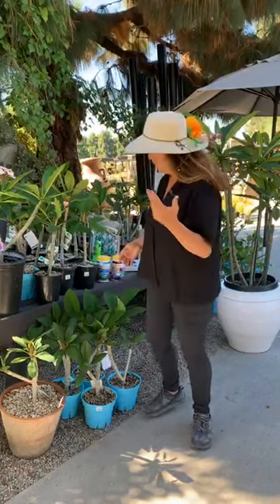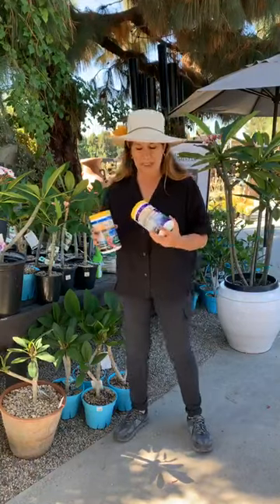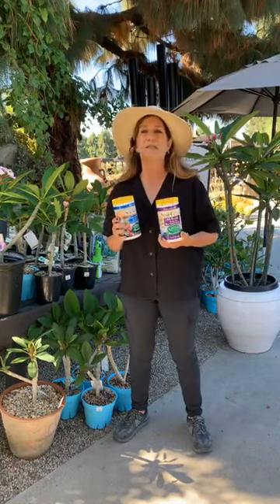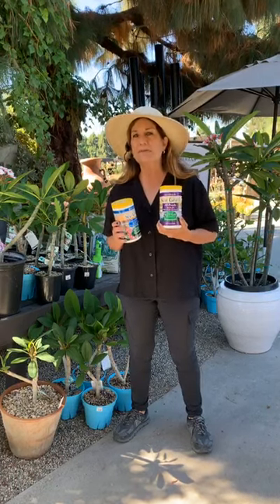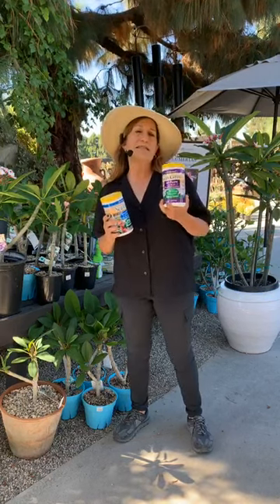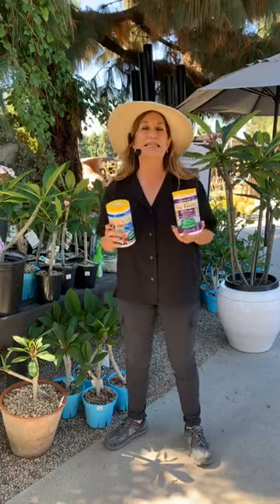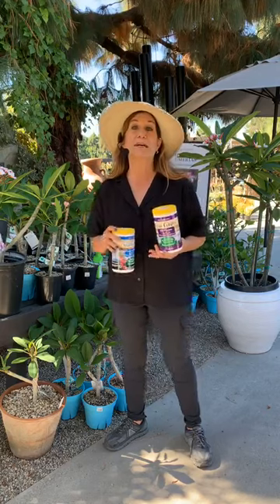The more sun you have the better they'll bloom. You want to start fertilizing them in March as they're coming out of dormancy. There are two ways to do this: we have an all-purpose fertilizer — this one's a little bit stronger than our natural down-to-earth organic. You're going to do this until about June and then you might want to switch over to the flower-and-bloom fertilizer. Just regular fertilizing is definitely going to push them to bloom much, much better.